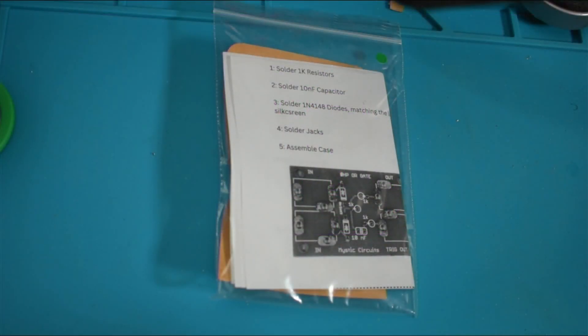Hello friends, this is Eli from Mystic Circuits and today I'll be showing you how to build a zero HP OR gate. This is among the easier kits in our arsenal, but it is not the easiest kit. If you want the easiest kit of all the ones we offer, the zero HP attenuator is where I would start — this is a close second.